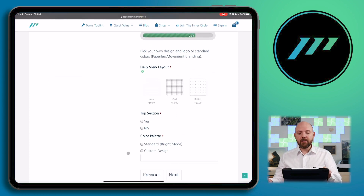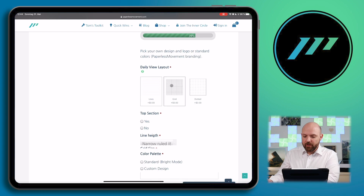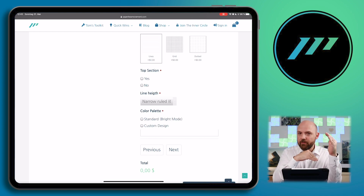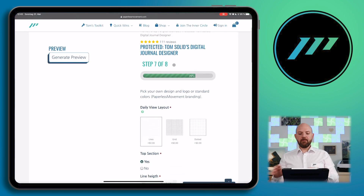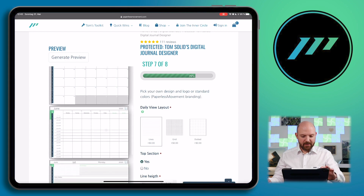Then we're on the daily view layout, and this is really exciting. Some of you may want to have lines to write on the daily view, others may want grid or dotted. We've also included different line heights because many people wanted wider or narrower line spacings — that is now perfectly possible to choose on your own. Let's say you want narrow ruled. Then we have the color palette option and the top section option. Let's click preview and I can show you on the product page the difference this makes by just a simple press of a button.